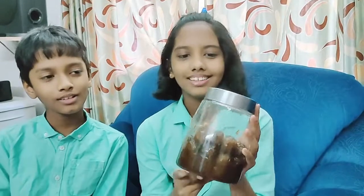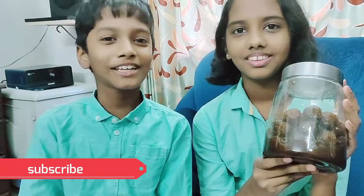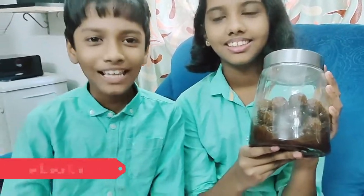Then transfer it into a jar. And last, it will look like this. This is very tasty. Everyone should try it at home using this method. I hope you all liked this video. Click thumbs up, share and subscribe.